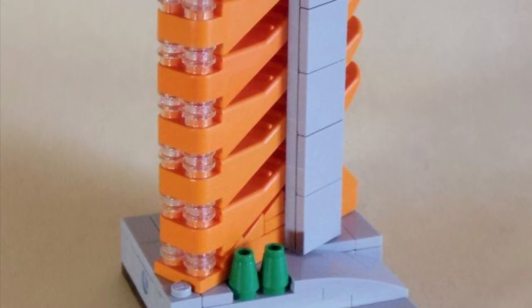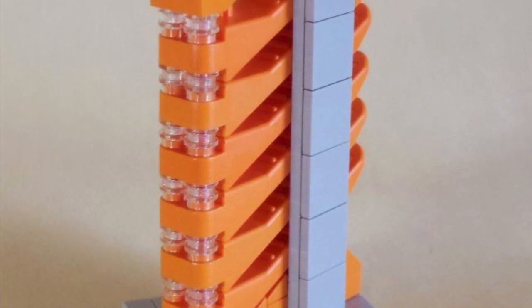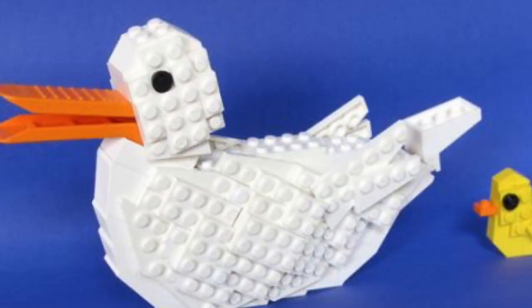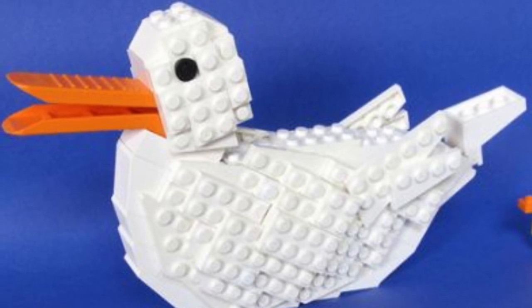This one is extremely talented in my eyes — it's a building at micro scale. They used brick separators to create a micro-scale skyscraper. The originality here is quite extravagant.